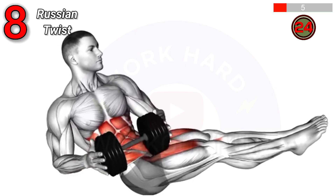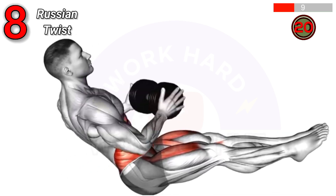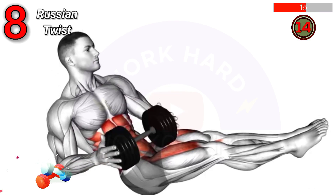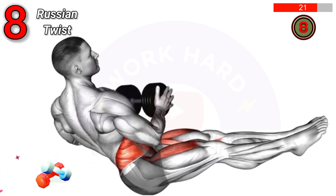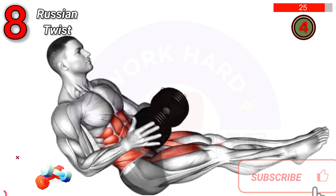For the Dumbbell Straight Leg Russian Twist, sit with legs extended, holding a dumbbell with both hands. Lean back slightly, twist your torso to each side, touching the dumbbell to the floor. Benefits: enhances core strength, improves oblique muscles, and boosts stability.